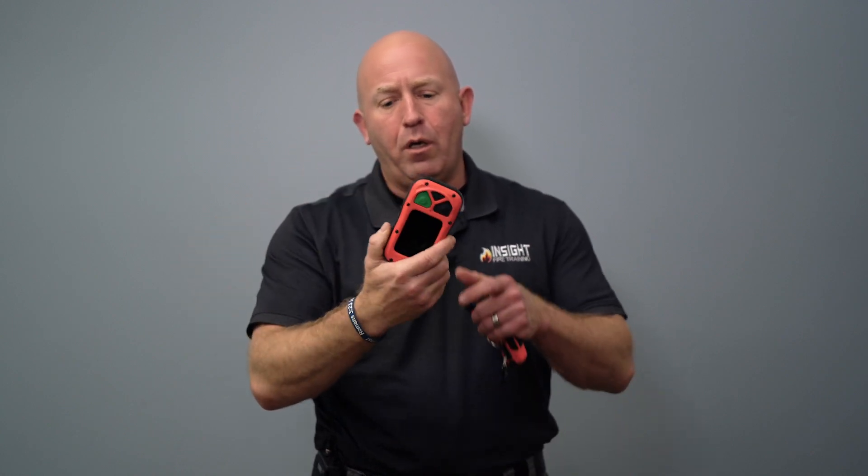If you look at the Fire Pro 300, the actual form factor is where you point is where you see — so you can hold it this way or you can hold it this way. It has a much larger screen, the buttons can be operated with a gloved hand, and you're looking at the largest field of view on the market for any situational awareness camera possible.